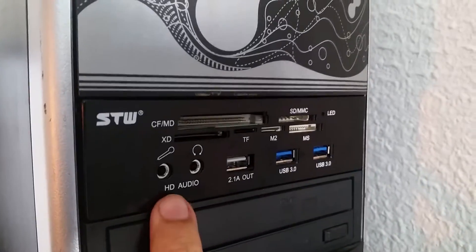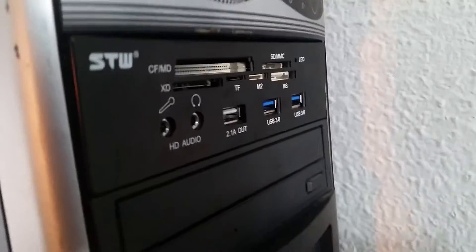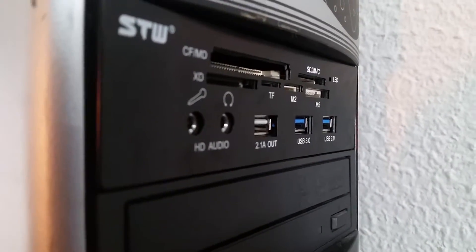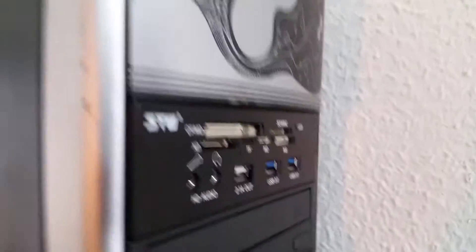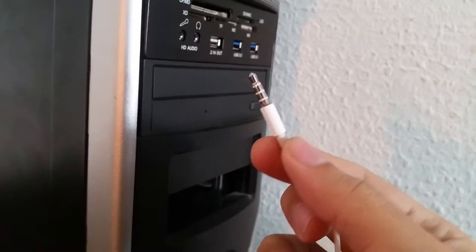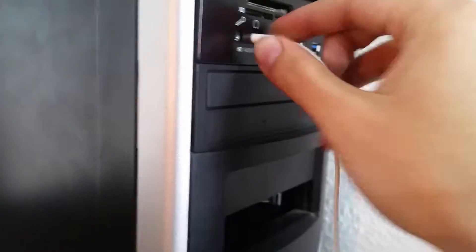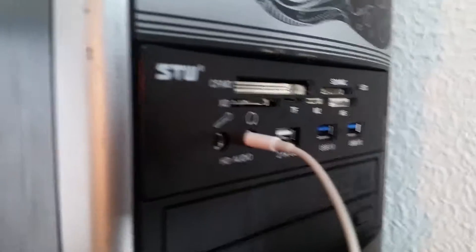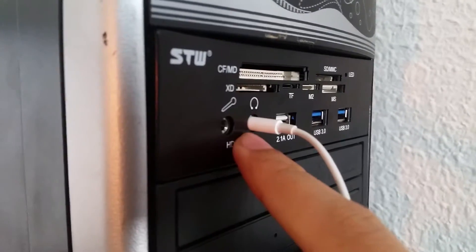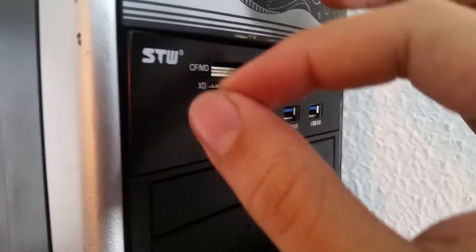Two things bother me a little. First, the headphone plug is a little too far inside the reader — you can see it's slightly protruded to the back. Using a headphone like an iPhone's, you'd have no problem. But if your headphone has a slightly larger plug, you might have problems with sound sounding weird because it's not fully connected and not in stereo.